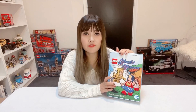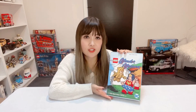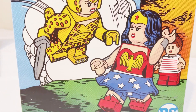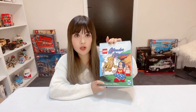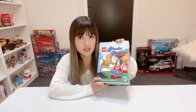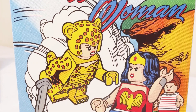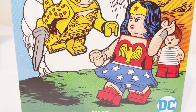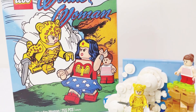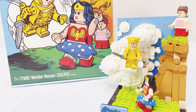This is a DC Fandome exclusive set, so from the packaging you can see it's very different to regular LEGO sets — definitely very comic-oriented. To be honest, 255 pieces is a very small set, kind of what you would expect in a larger Brick Heads set, so this is a really big box given the size of the set. The print on the box is very comic-looking. It is apparently based on the Wonder Woman issue 6 series, and the finished product represents the scene printed on the front cover.